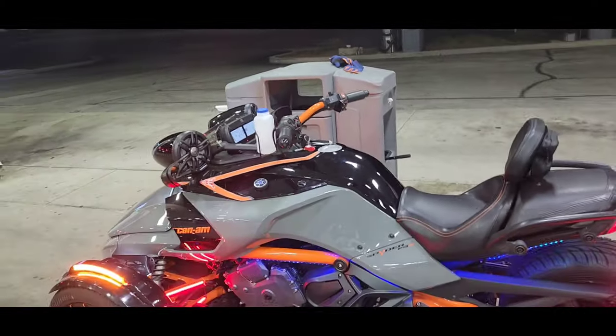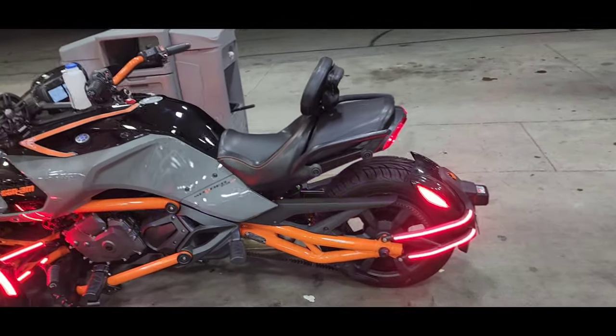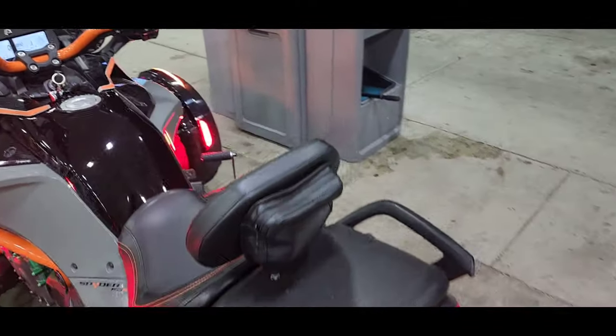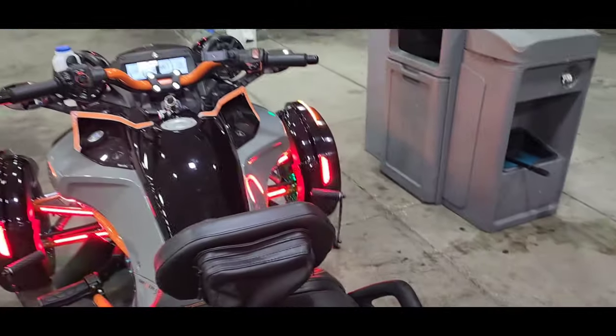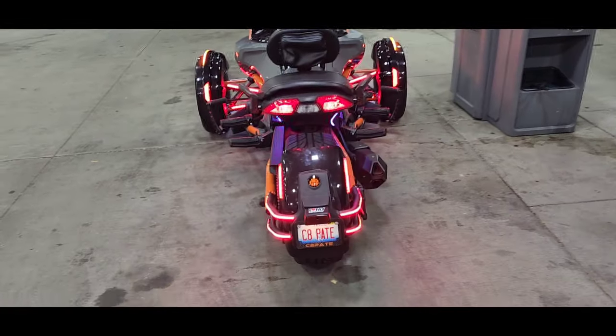The bike is still under construction a little bit, we got a few things going on. But I've put a little over a thousand miles on it so far and definitely, definitely loving it.